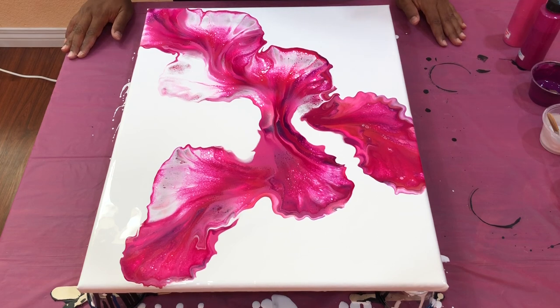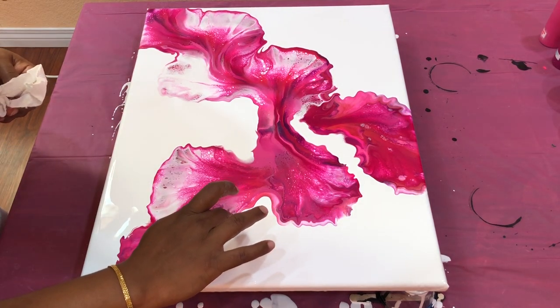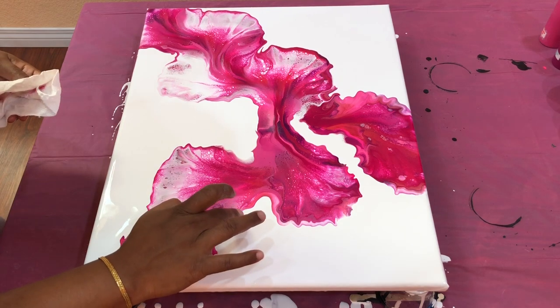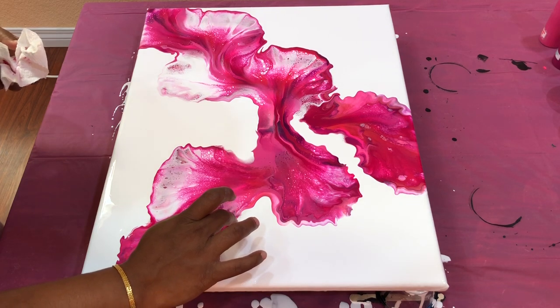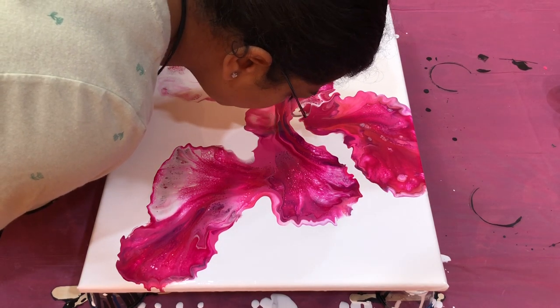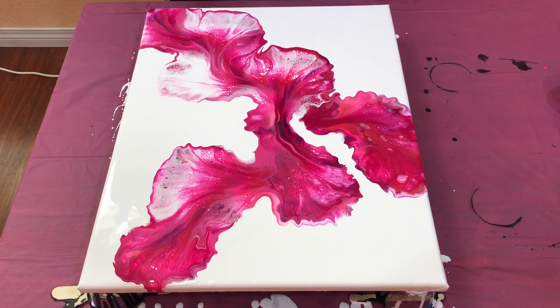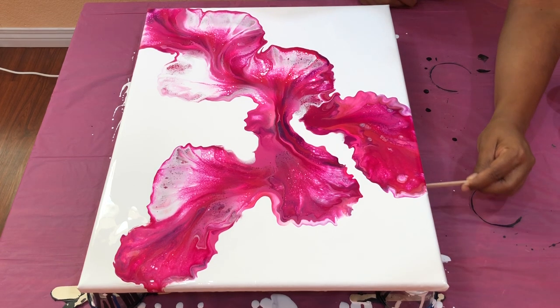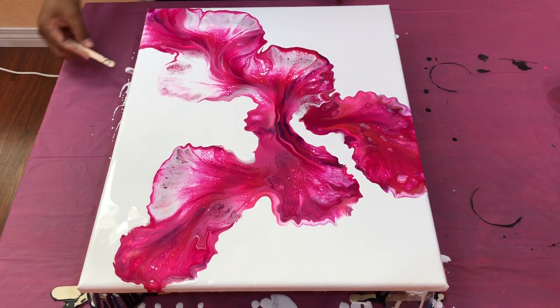I'm really in awe of this painting. I don't know what I have to fix here. Everything looks perfect. So I just fixed all my sides. Now I'm going to scrape that extra drips that are on the side of the canvas because these paints are going to pull the paint from on top of the canvas and then ruin the composition.